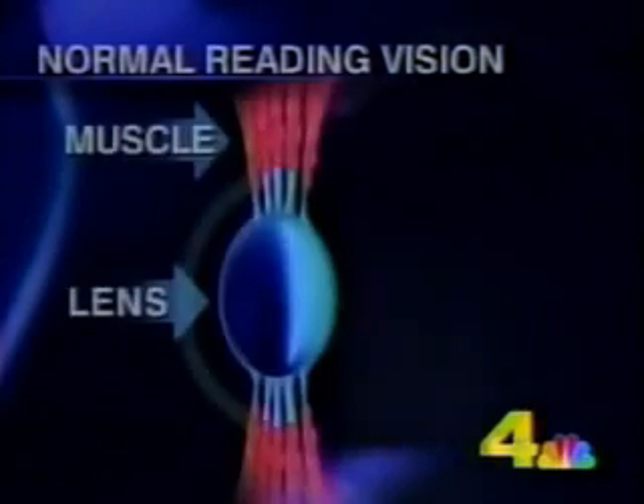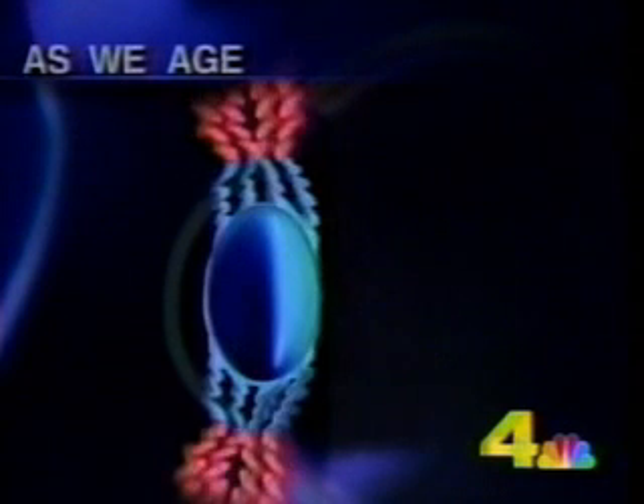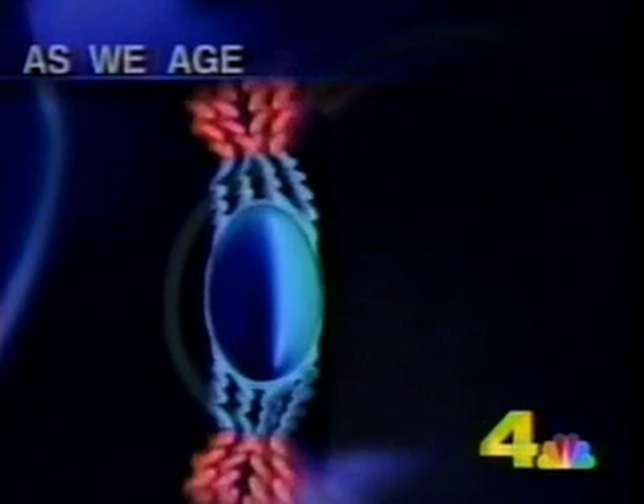Now she can't read anything without glasses. When we're young, our eye muscles pull on thread-like tissues that surround the lens. That changes the lens's shape so we can focus to read. But as we age, the lens grows larger, the threads get slack, and the muscles no longer work.